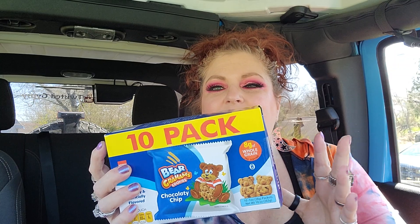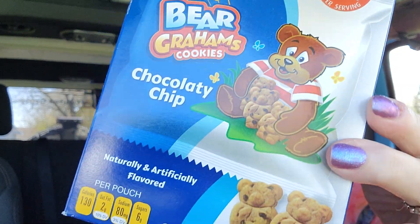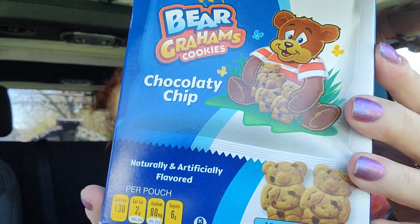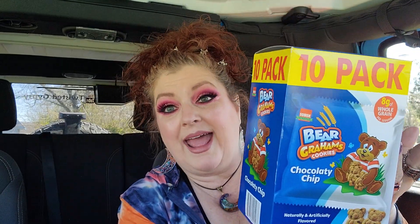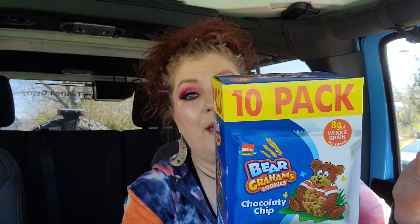I got these a few weeks ago — it's a 10-pack of the Bear Grams, chocolate chip. My son says these are really good, and they all got eight so I'm assuming they're really good. For 10 packs for a dollar 25, this would also be a great thing to throw in a picnic basket for the kids to snack on, or just for going out and having snacks.